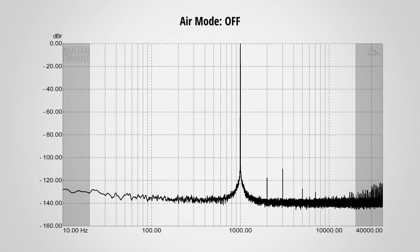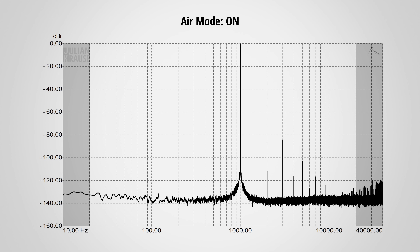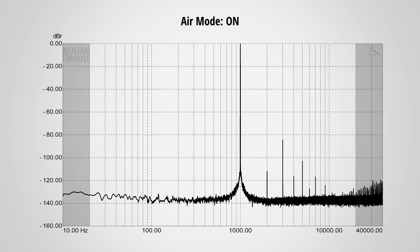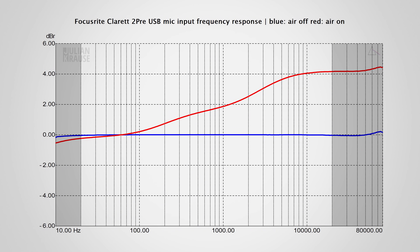I also compared the distortion with the air mode turned on and off. Even though there is an obvious change in the measurements, the distortion components with air mode on are still very low and I highly doubt you will ever hear them. So the biggest difference with the air mode actually comes from a change in frequency response. With the air mode off the response is very flat, but with air mode engaged, the response rises by about 2 dB towards 1 kHz and above that even rises up to 4 dB, giving a very audible boost to the higher frequencies. If you don't have an interface with air mode, you can imitate this response with an equalizer.